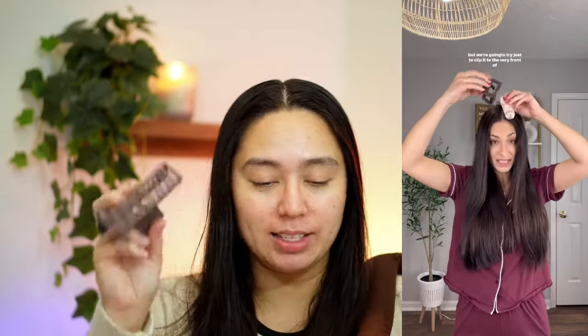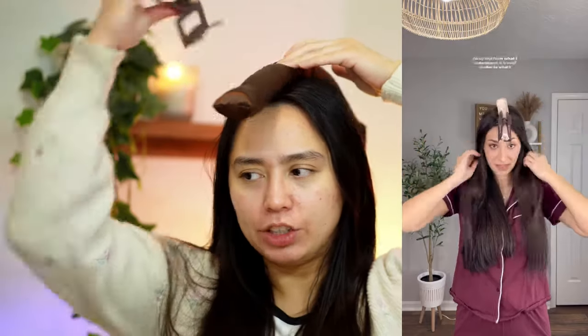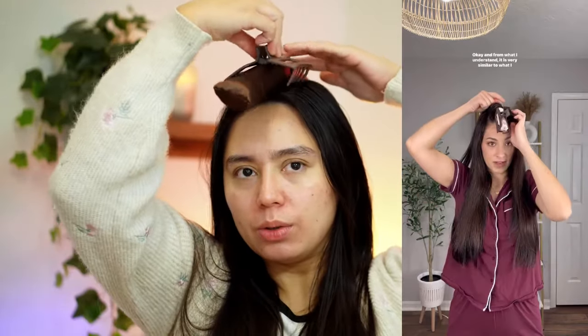All I know about the unicorn heatless curl is I have to sleep with this thing, which I mentioned in my previous video I was not very excited about. I'm watching the video by Brooke McKintosh and I'm going to follow exactly what she's telling me to do. I'll part my hair in the center — funny thing, I have the exact same clip she has, I got mine at the dollar store.